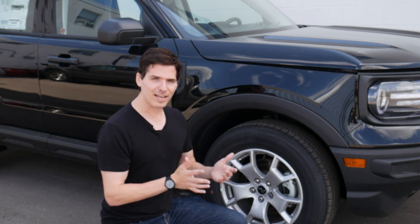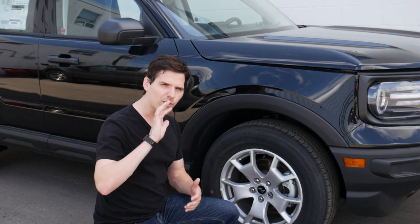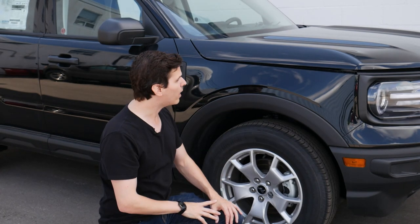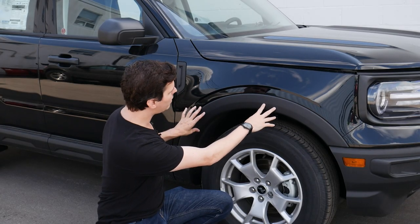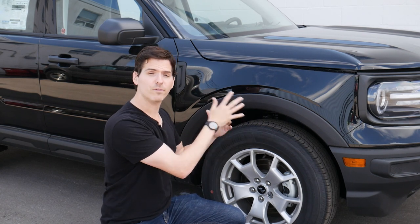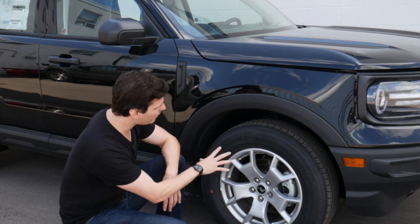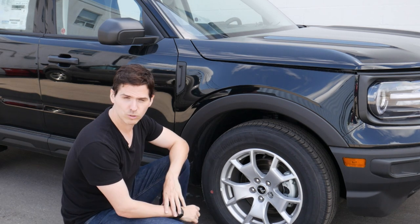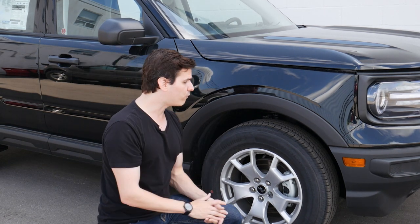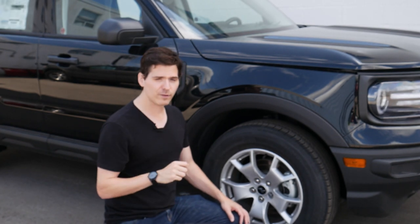Starting off with some exterior styling — the base version has very similar styling to the other trims like the Outer Banks and Big Bend. We do have the option for fender flare kits directly from the factory or aftermarket in the same black style, and there's also a paintable option to match the body color. Looking at the tires, the Bronco Sport Base only has one available tire size: the 17-inch we're looking at here with Continental rubber. This thing is four-by-four as standard in both Canada and the US, giving good off-road capability.